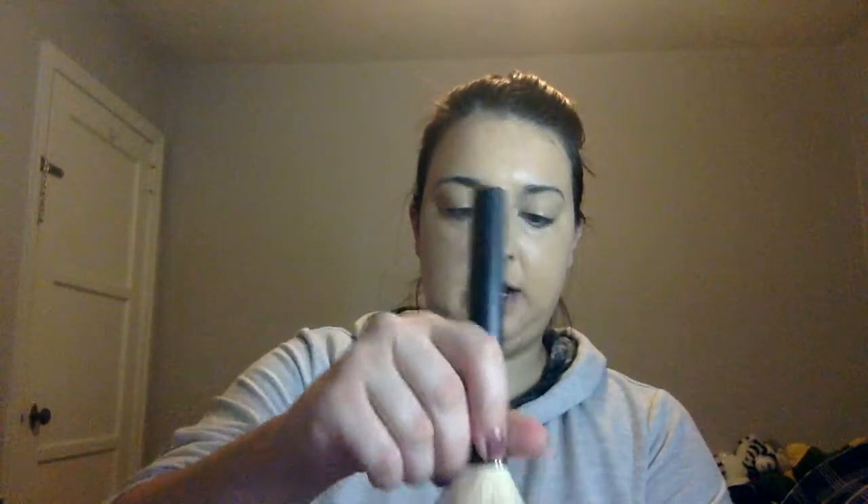Now I'm going to go in with my Cody Airspun in Naturally Neutral. Most people like the translucent but I actually got the wrong one by accident, so this is what I use. I'm going to tap some in the lid and then take my Crown brush, tap it, then tap off the excess — that's super important. These two play really nicely together because the foundation is so dewy and this powder is so matte that they kind of balance each other out and make my skin look a lot more natural.